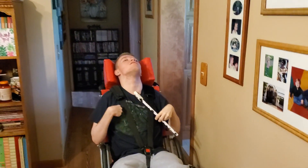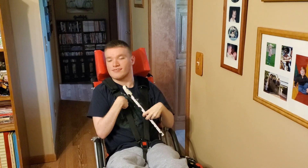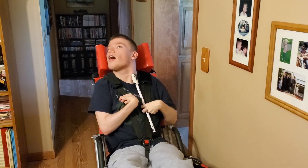Sam wanted to get in his chair so he could play with the light switch today. Right, Sam? So what are you trying to do? Turn it off, aren't you? Are you trying to turn it off?